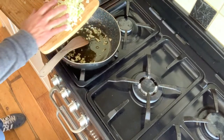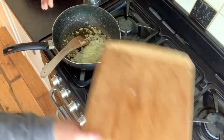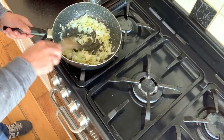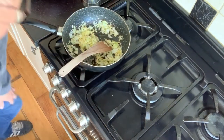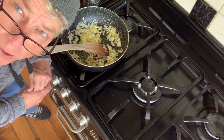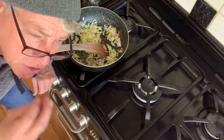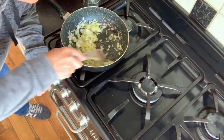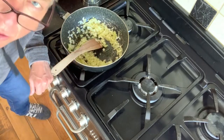Then we're going to pop in the onions. Turn your heat up a little bit. We're just going to do that for about 15 to 20 minutes, just until the onions go to a lovely soft, transparent, gooey mess. Just keep stirring them around every now and again and we'll come back to it in a minute.